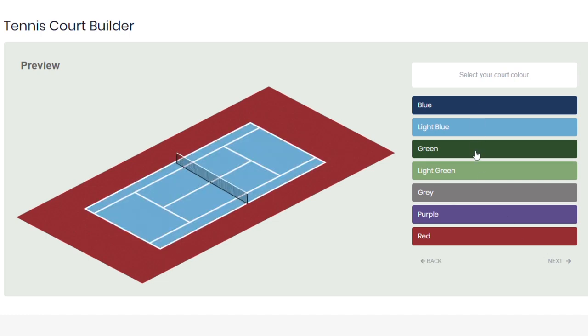After that, you can then select the color of your actual court, which will complement the color of your tennis court runoff. Once you're happy with that, again select next.